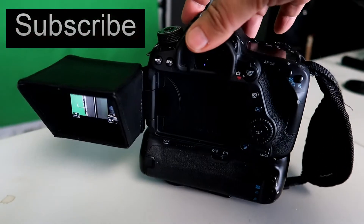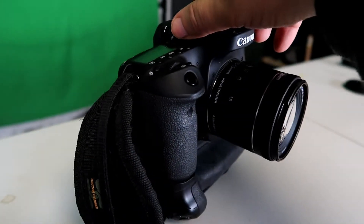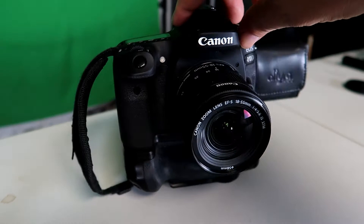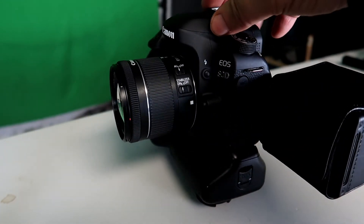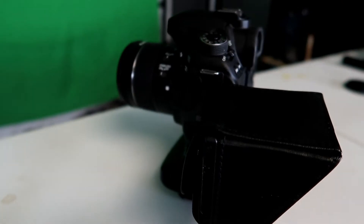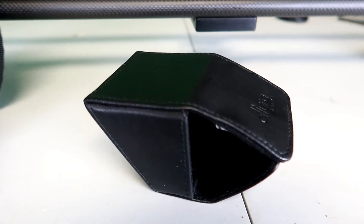This is an LCD hood sunscreen made by Allure. This really makes it easy to see the flip hood screen on your camera. It actually attaches to many types of cameras, very well made, goes on in seconds, and does not affect the operation whatsoever of your camera.